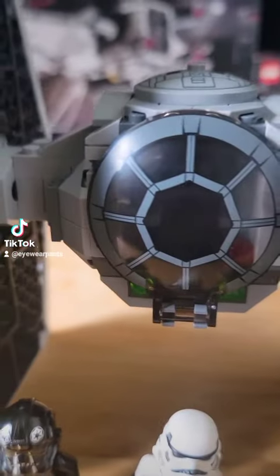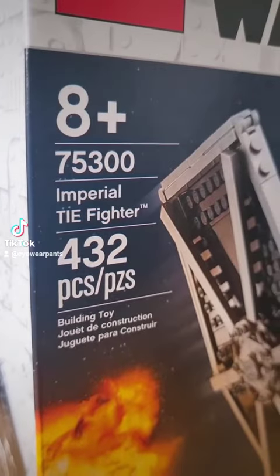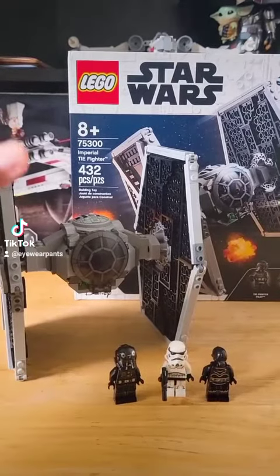Hello there, my TikTok LEGO fans! Today I'm going to be reviewing the Imperial TIE Fighter — set number 75300. It's a 432-piece set that retails for about $40 US.